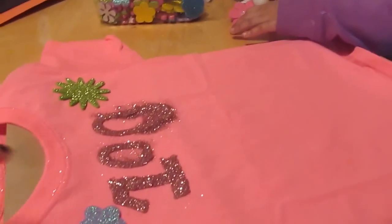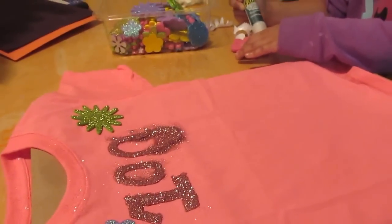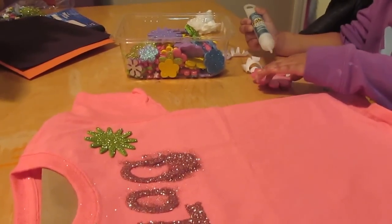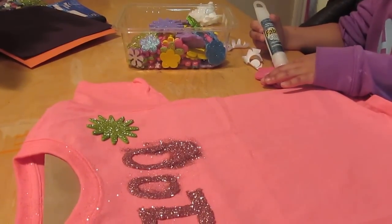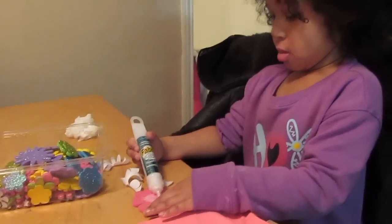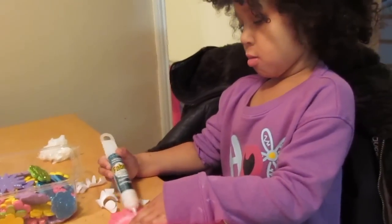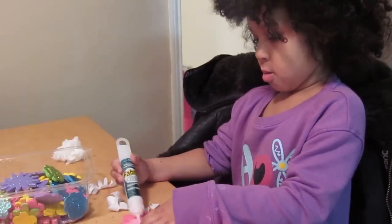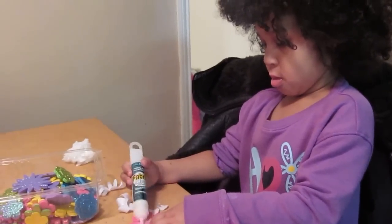We did the 100 with the fabric glue and then sprinkled the glitter over it. Once it dries, we'll shake off any excess. It's probably going to take a while to dry, so we'll let it lay here until tomorrow night — she doesn't need it until Tuesday, so hopefully it'll be dry by then.